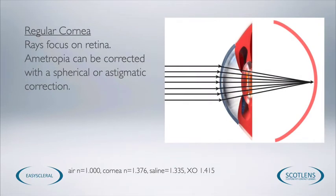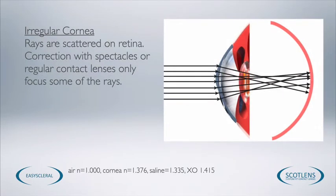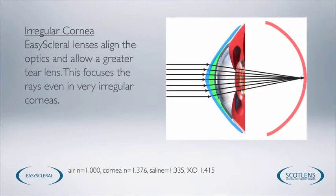Regarding the optical principles behind scleral lenses — with a regular eye, rays of light focus onto the retina. With irregular corneas we get scattering of these rays of light. When we place a scleral lens on the eye, the lens centres reasonably well because it's fitting over such a large area, and the tear lens regularises some of the rays of light, giving a reasonably good focal cone and a clear image for the patient. This isn't always the case with the most irregular corneas, where the refractive index difference between the saline and the cornea may still cause some irregularity. You may encounter patients who need an over-refraction with spectacles over the top of their lens, or you may want to try a different mode of contact lens to improve their vision.